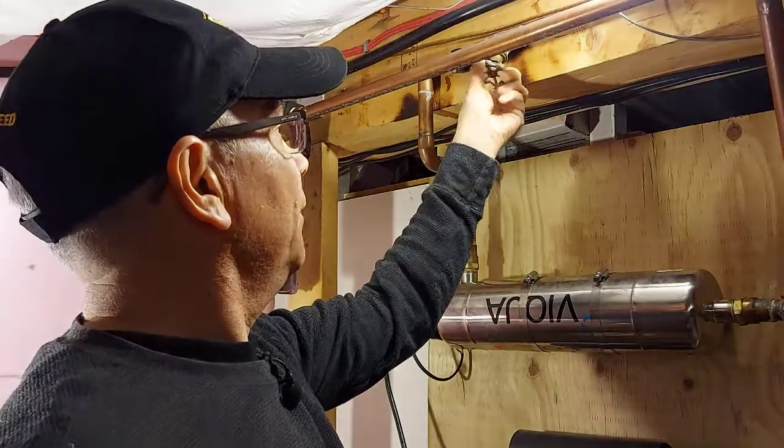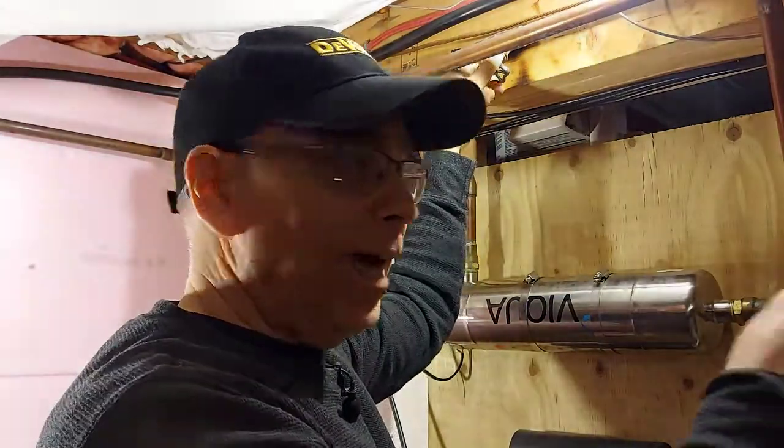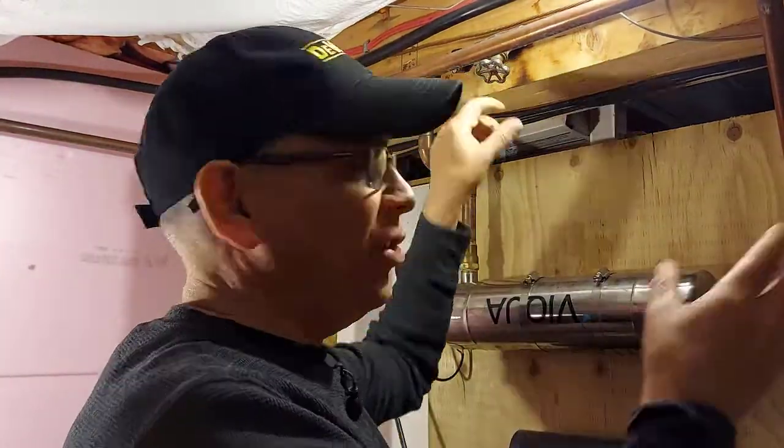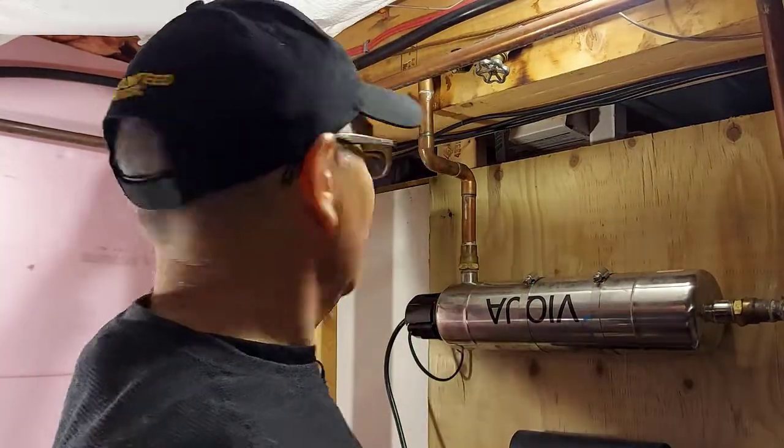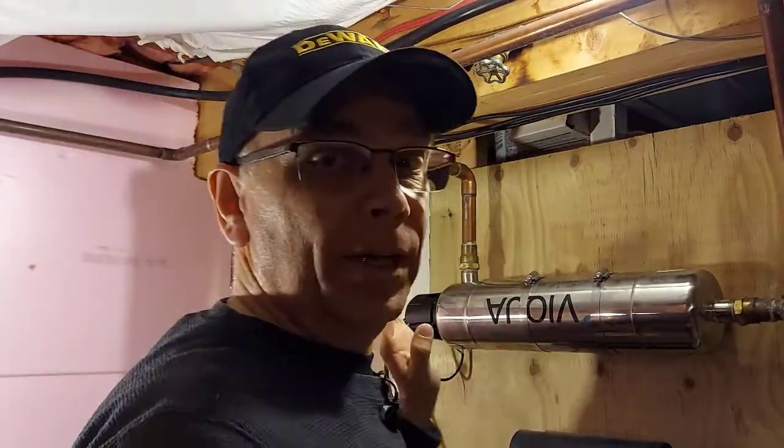Now I'm going to turn off this valve that allows water to go to the house after the filters, just so we don't have any water coming back into this area while I'm undoing the filter.